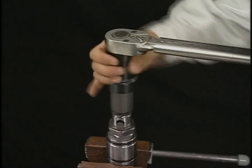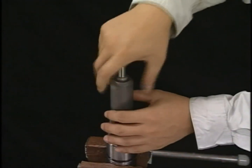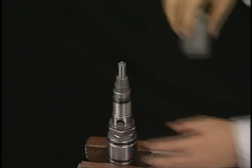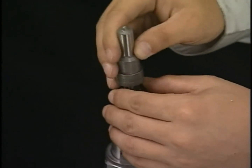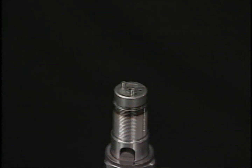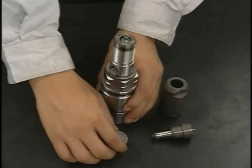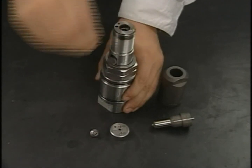Remove the nozzle case nut to remove the nozzle assembly. It is now possible to remove the spacer, spring sheet, and spring hold from the fuel valve body.